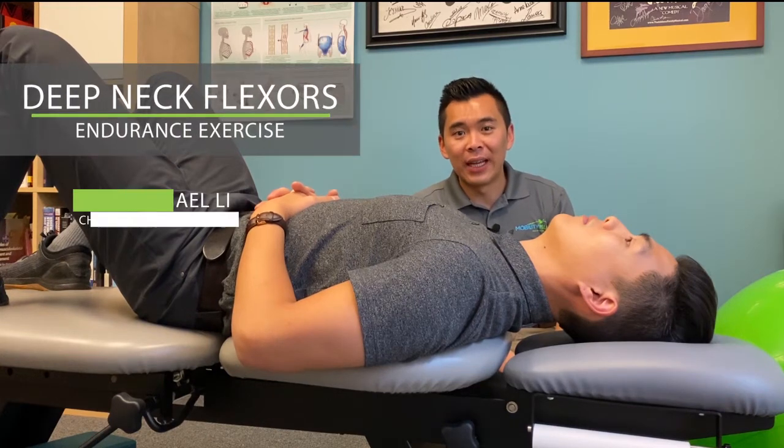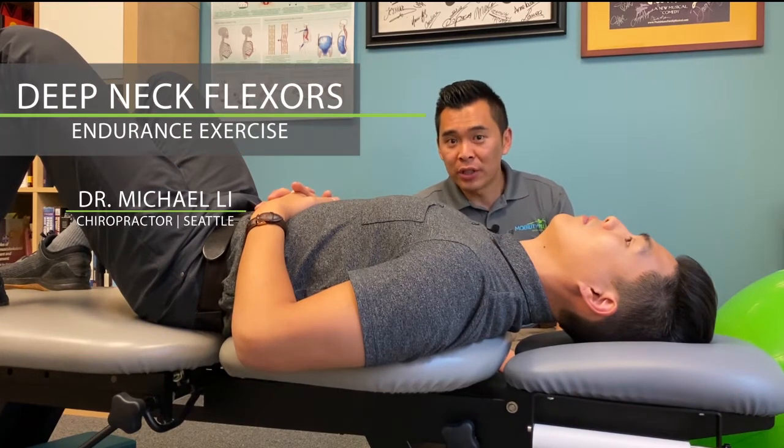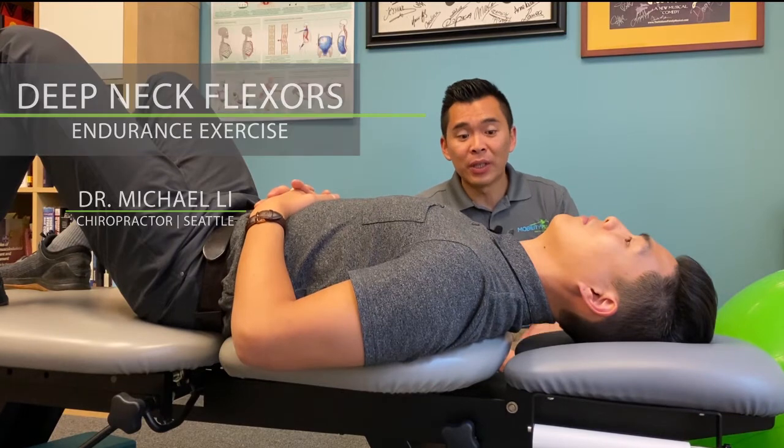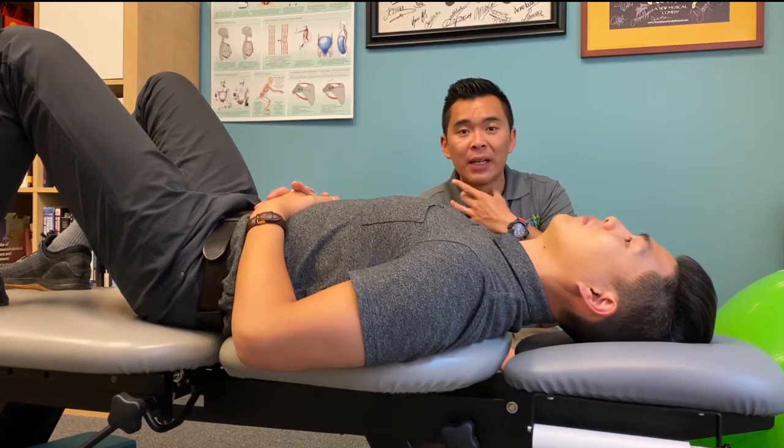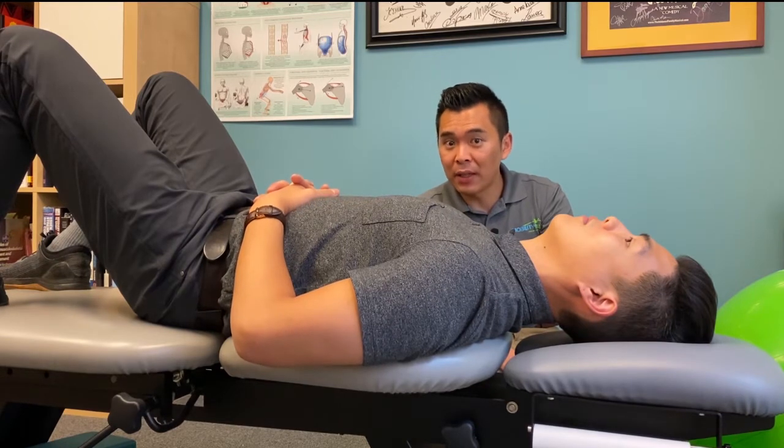This is the deep neck flexor exercise. We usually recommend this exercise to build up the endurance for the deep neck flexor, which is a muscle very deep inside your neck, and that can help with your chronic neck pain or headache.